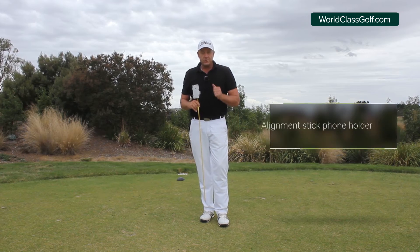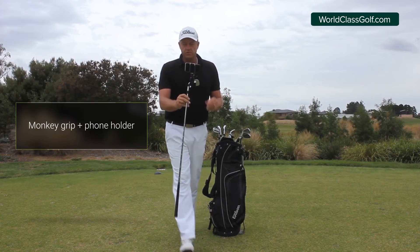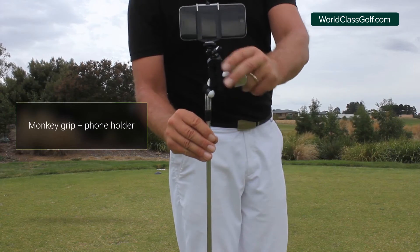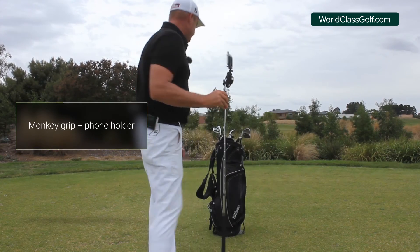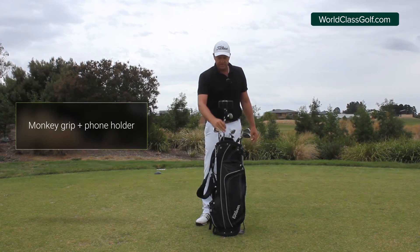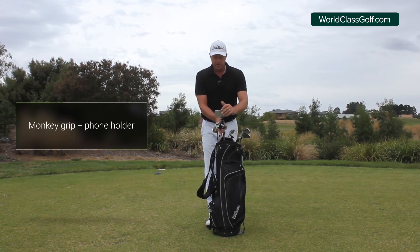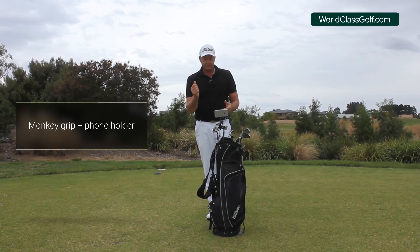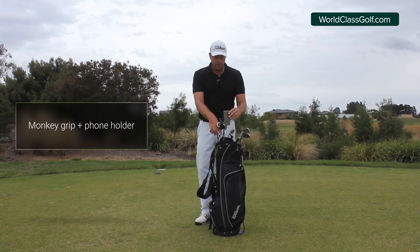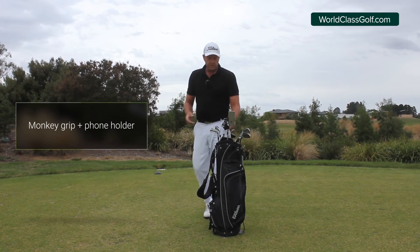Here's another option — these little monkey grip type of things where you can film your swing. They're really great: you can wrap them around the iron or the head of the club, pop it in the back, turn it around, get it nice and straight. This thing bends around all over the place. From there you can press play, off you go. You can slide it down to different angles, put a couple of golf clubs in there so it stays in position. It's another great little tool.